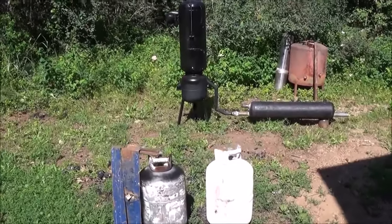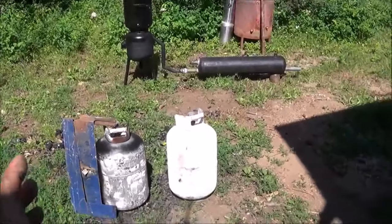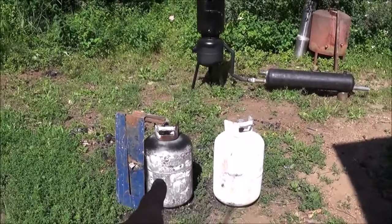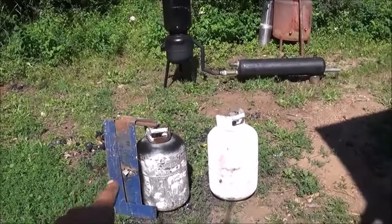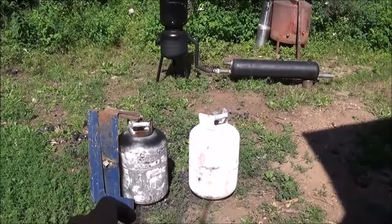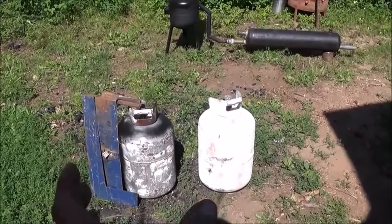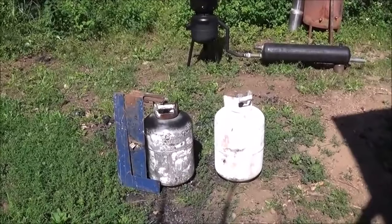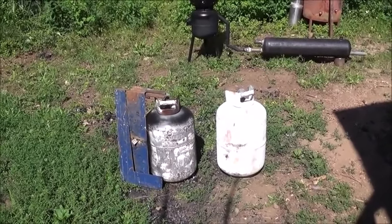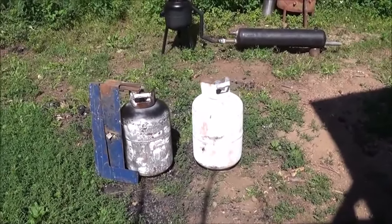Hi folks. Today I'm going to remake the little gasifier you see in the background, but we're going to make a smaller version using only two propane tanks instead of three. I buy these propane tanks from a yard that already pre-emptied all the tanks — even the little bleed-off valves are removed. They've been sitting out in the yard for quite a long time before I purchased them empty and open.